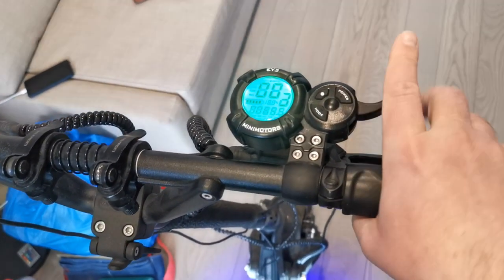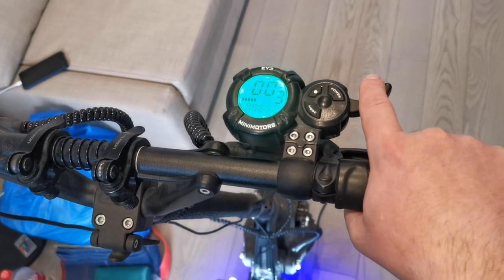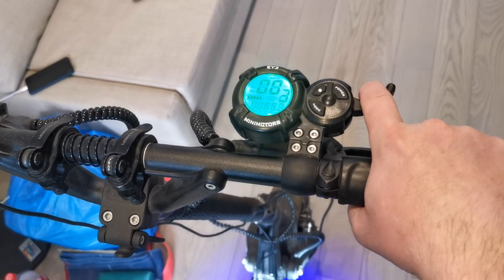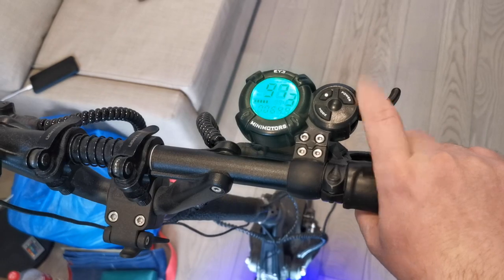I release the trigger, enter the first digit, wait, enter the second digit, wait — and there it goes. That's all, thank you.